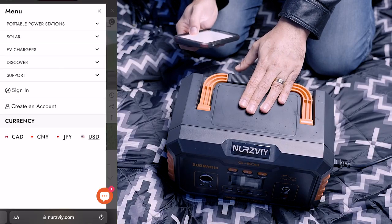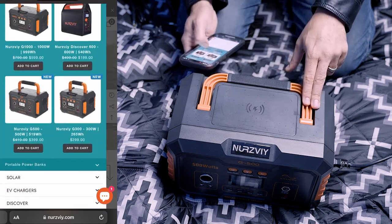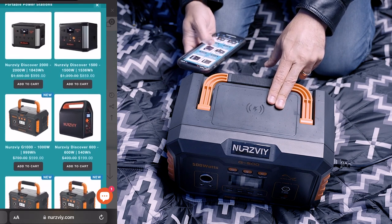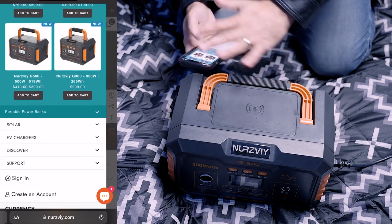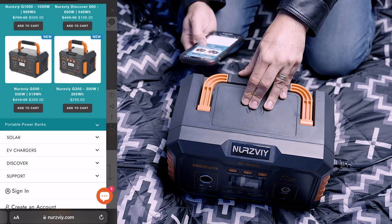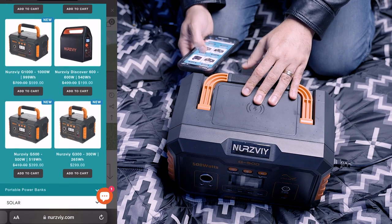If you go to their website, you'll see portable power station options — they have a total of six: the G300, G500, 600, 1000, 1500, and 2000. I almost think even if you're not an outdoorsy person, every household needs something like this — you just never know when you're going to need it, whether in the car or in the house. If you're going to get one, I'd say get at least this size — don't get the 300. If you want something bigger, skip the 600 and consider the 1000.